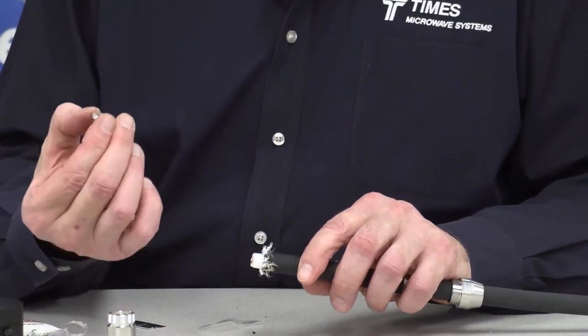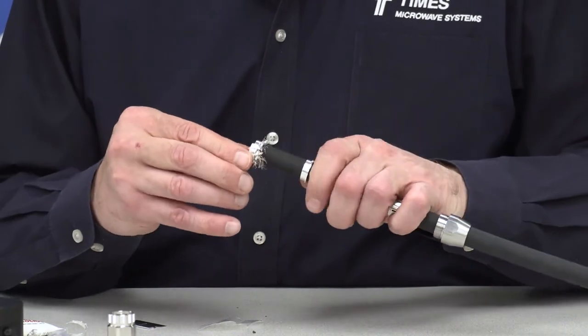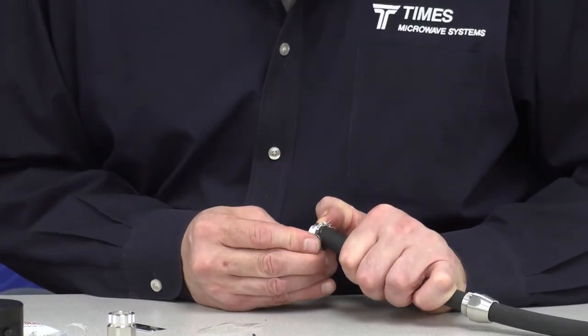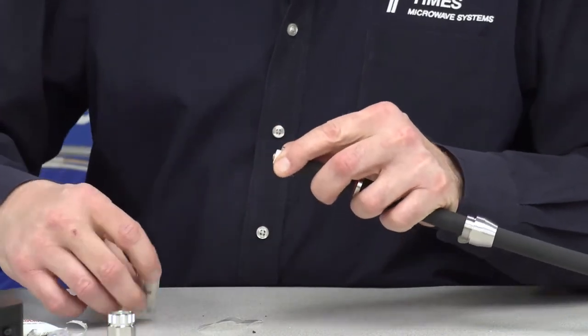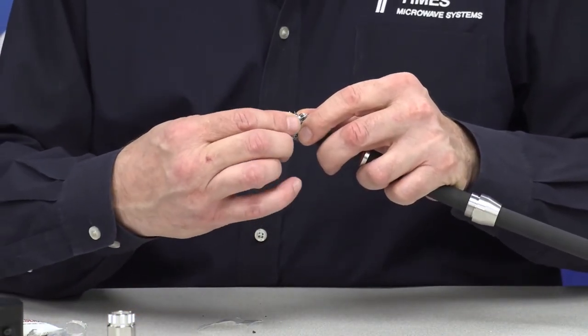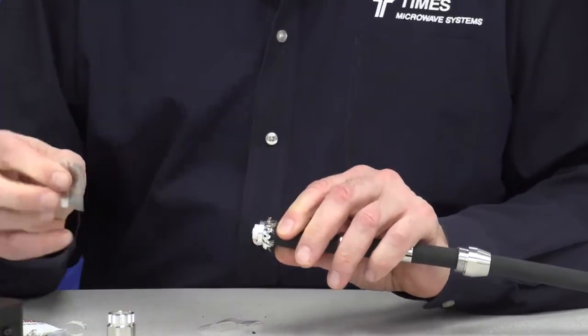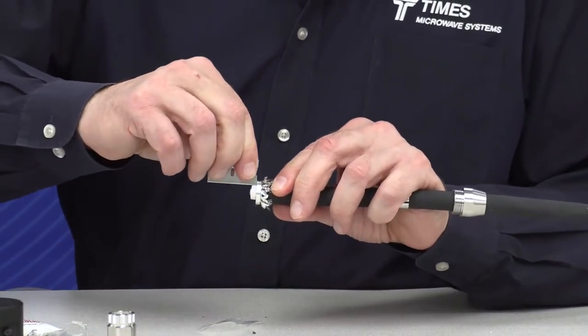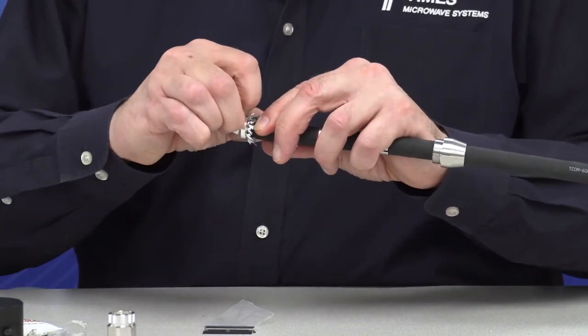At that point, we take our last bushing and place it right over the core of the cable. We take our safety razor once again with a minimum amount of pressure and spin it 360 degrees around. Then take one cut right along the axis, press down, twist it, and pop that foam off.